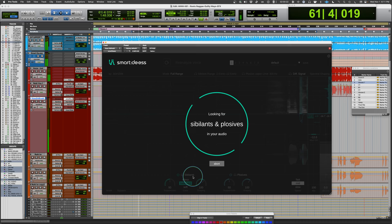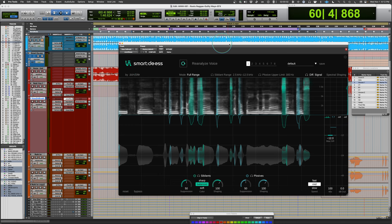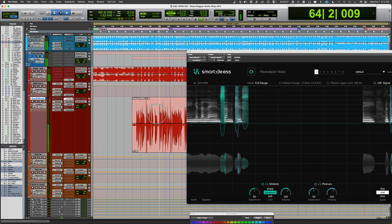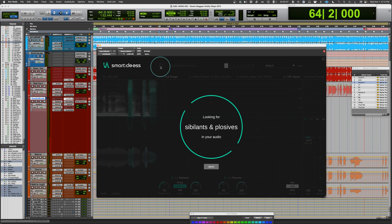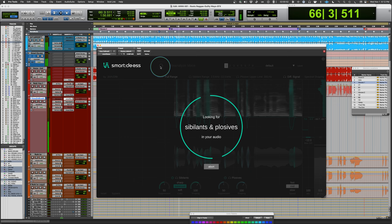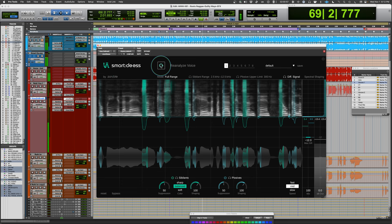[Audio playback of vocal sample for analysis — lyrics include: 'rhythm of the ocean, sandbirds, echoing in the land, sun-kiss, salty hair like my dyed skin, suntan, so colorful, so sweet.'] Reanalyzing from a section with more sibilant content to improve the voice analysis.